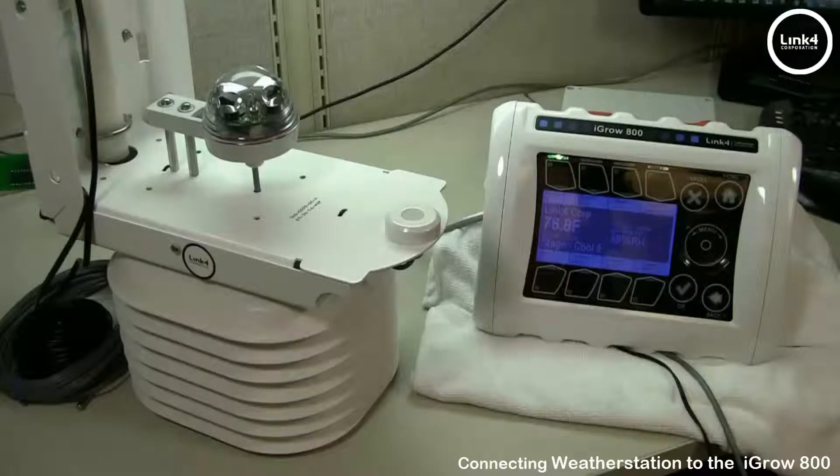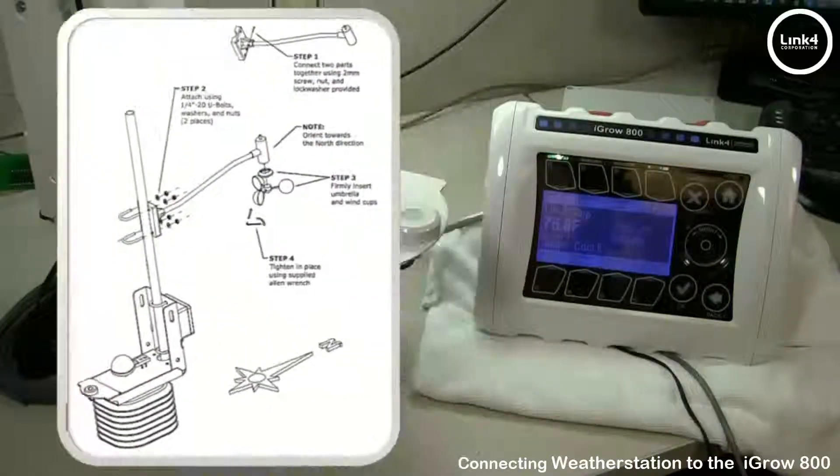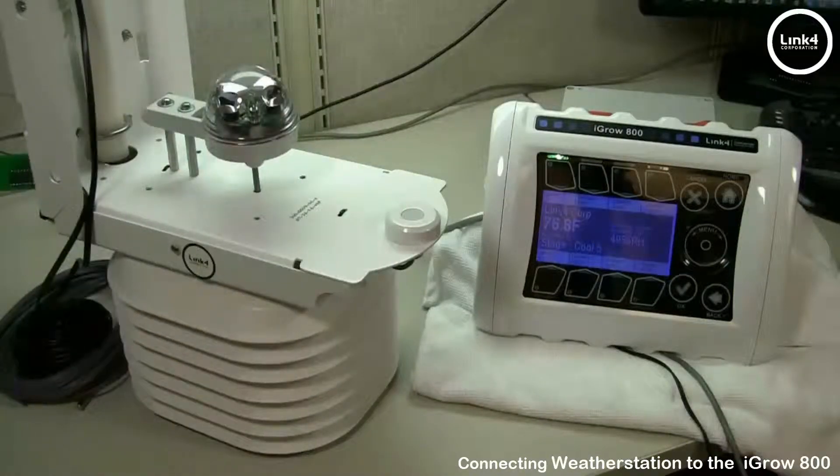In this video, we will be connecting the Link 4 weather station to the iGrow 800 Environmental Controller. Once you have chosen your location, determined the positioning, clear of obstructions that may interfere with weather readings, and have assembled the weather station, it's time to establish connectivity between the weather station and the 800 Controller.